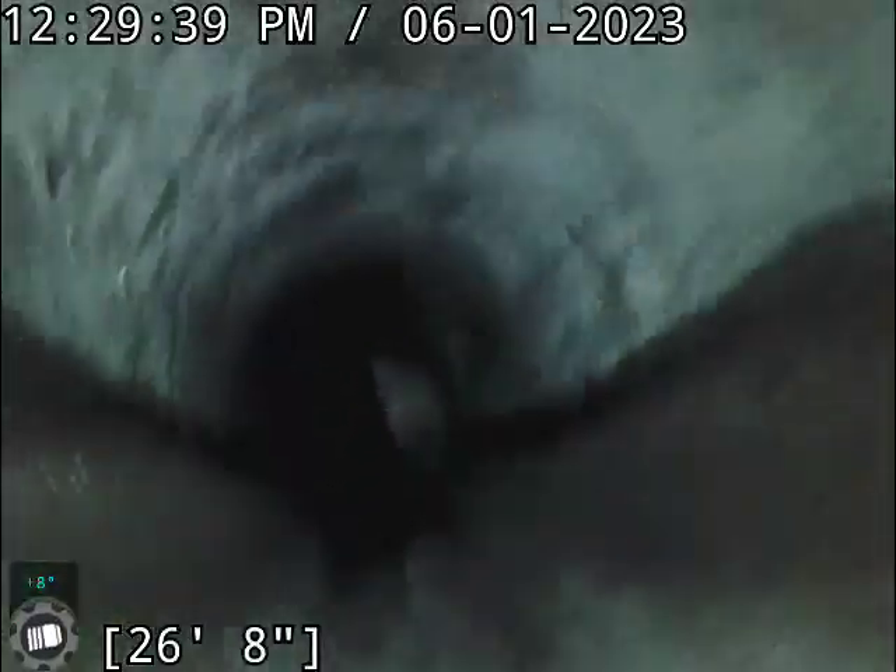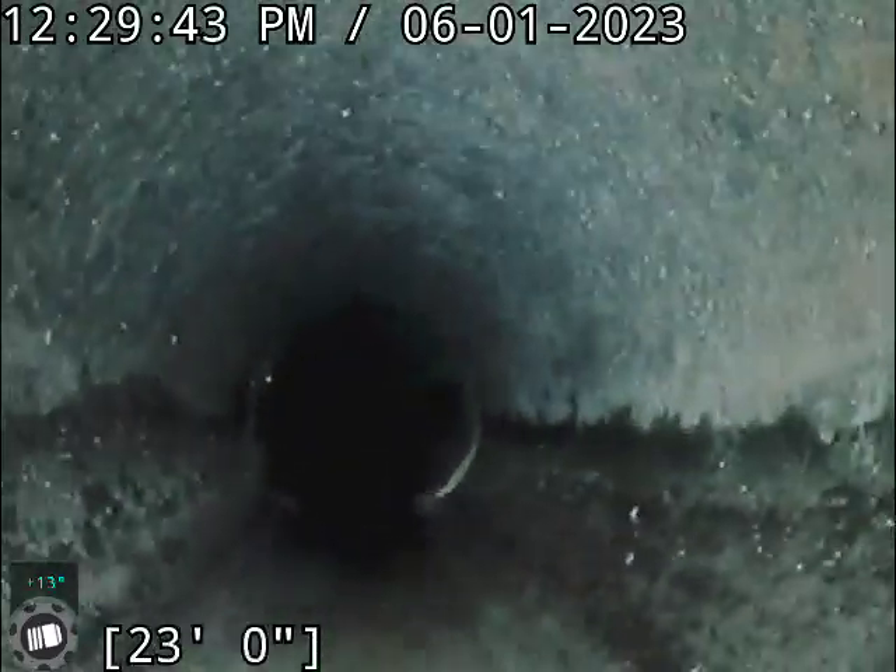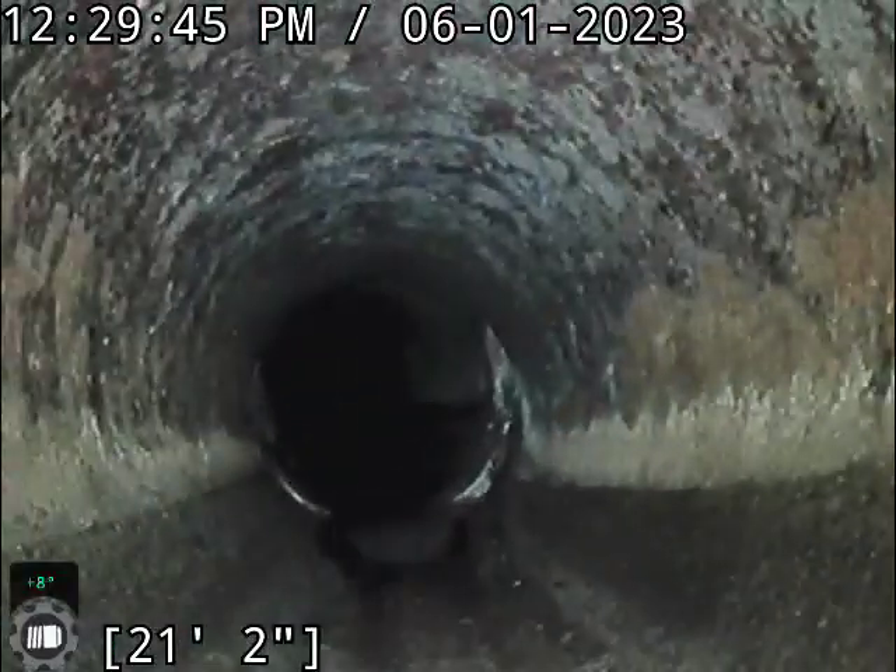Another decent root ball there, but again, it's just barely getting into the flow line now. The rest of this line is in pretty good shape here.